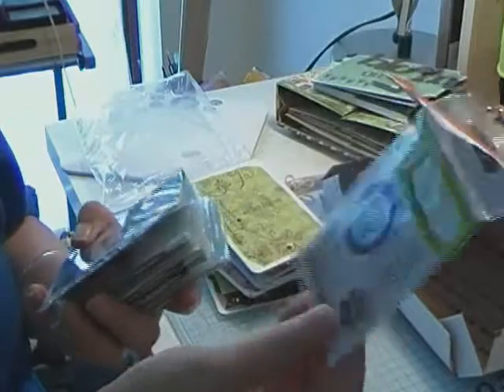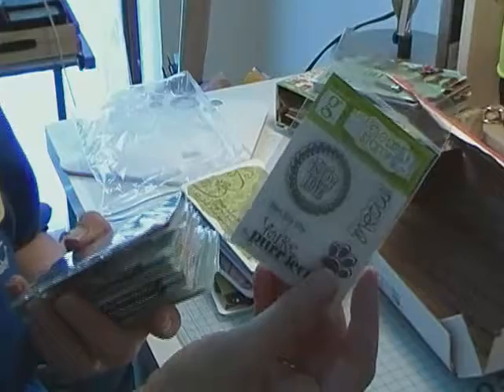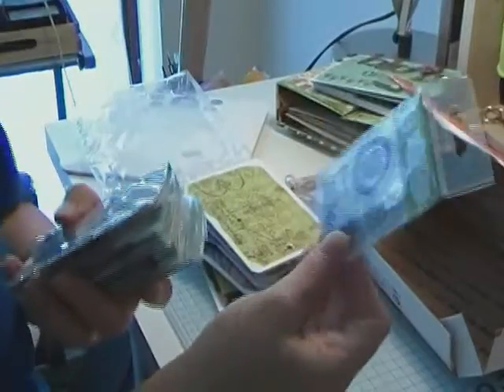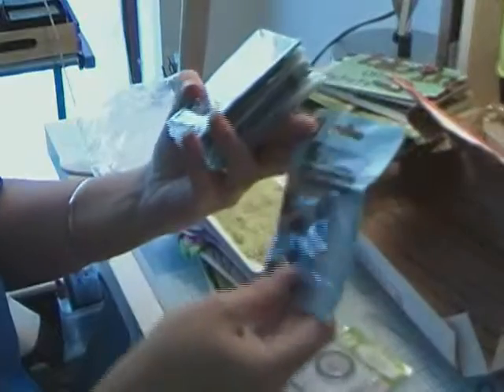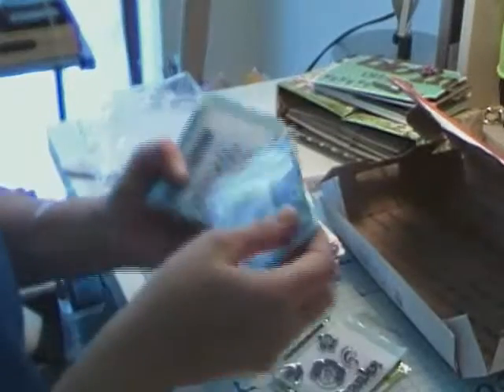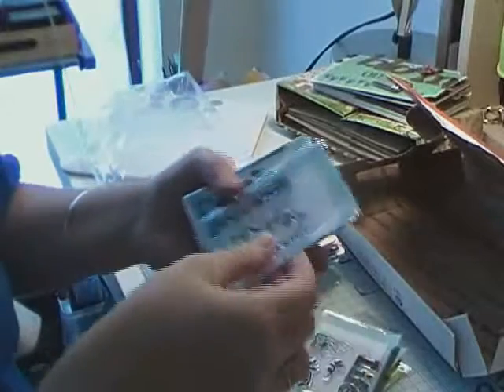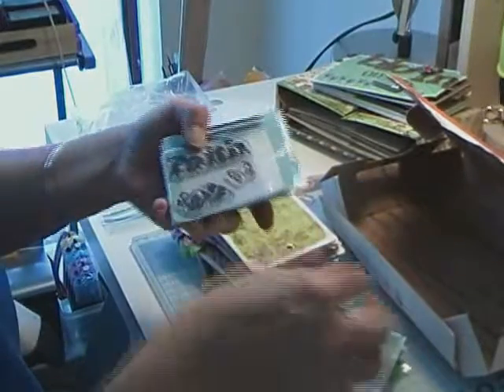I've got one that says 'Kitty Love,' which is great because I have my blue-pointed Burmese cat Portia. These are all Studio G stamps. One says 'Thanks,' one says 'Life,' and I have so many stamps here. There's one that's nice with a little butterfly and it says 'Sweet.'